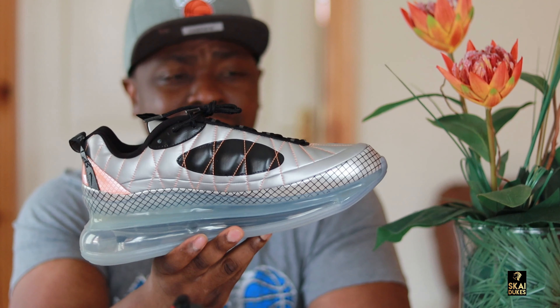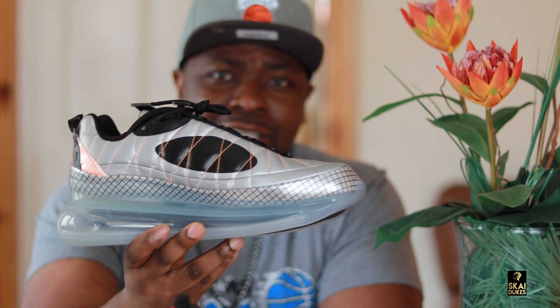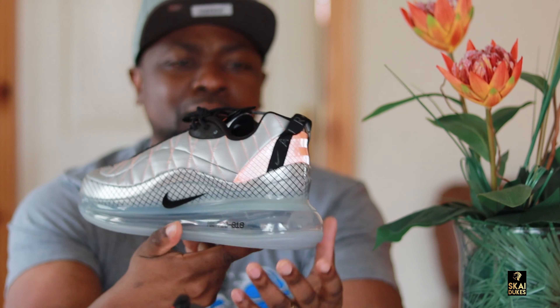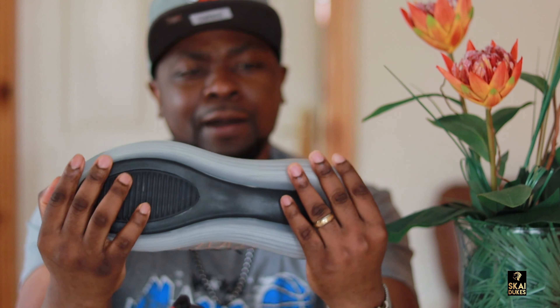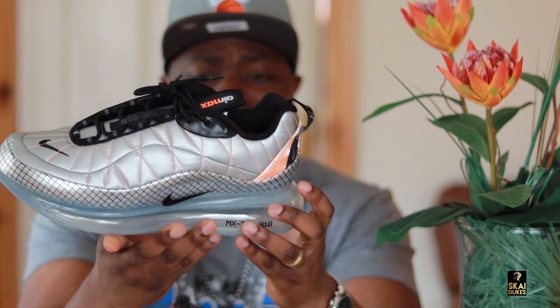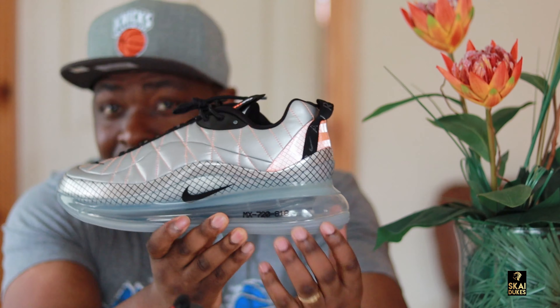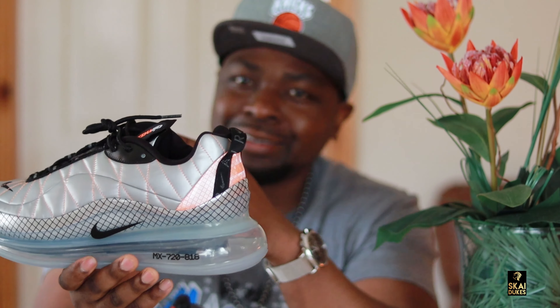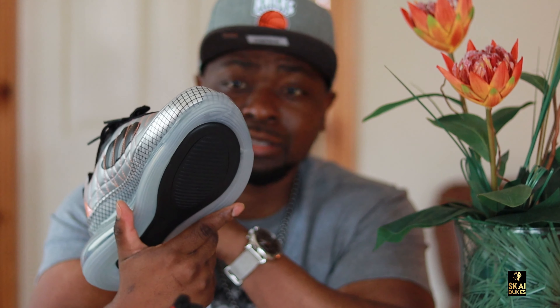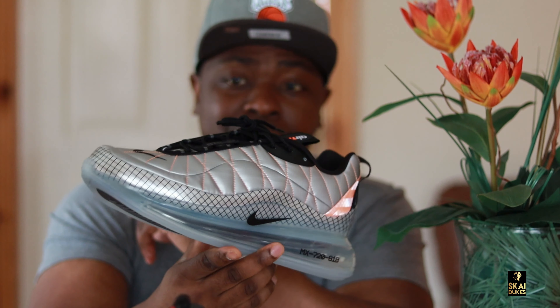Nike has been creating all these different Air Maxes and trying out new ideas. Futuristic sneakers — this is one of the most different ones I've ever seen. They've been putting out all these new ideas and I think it's dope. Very, very tall air unit, the 720s. I don't know about the quality of the bubbles, but these sneakers look dope and I will rock it — maybe with an astronaut suit or somewhere.